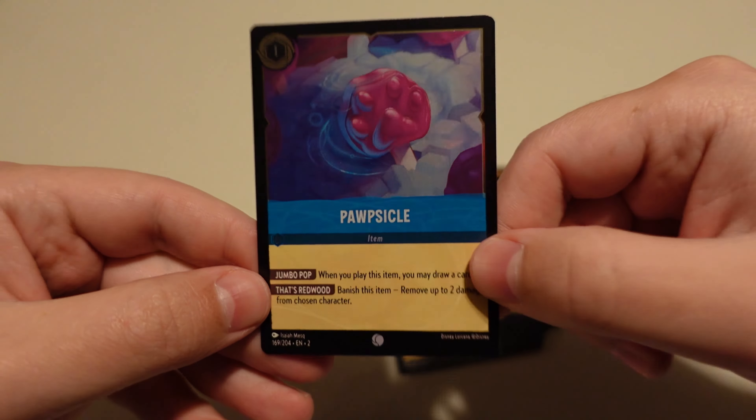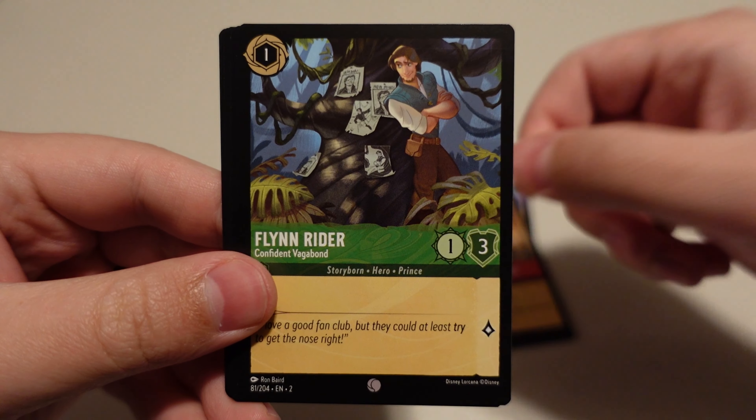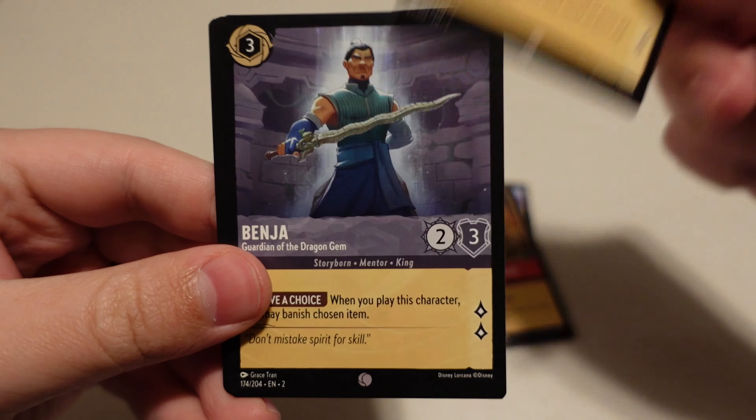James. The Queen. Croquet Mallet. Peter Pan's Dagger. Flynn Rider. Benja. Judy Hopps. Raya. Jafar. Christopher Robin. King Louie. And Baloo is our foil.